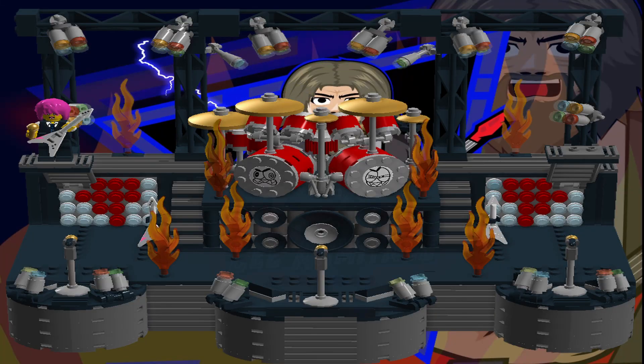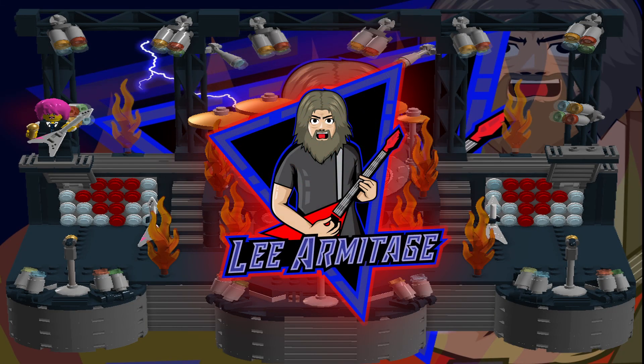Hi folks, welcome to the channel. In this video we're going to take a look at the Growler from August Rose Audio. This is another plugin from Jeremy Fox and his company August Rose Audio, but this time it's a bass plugin called the Growler.